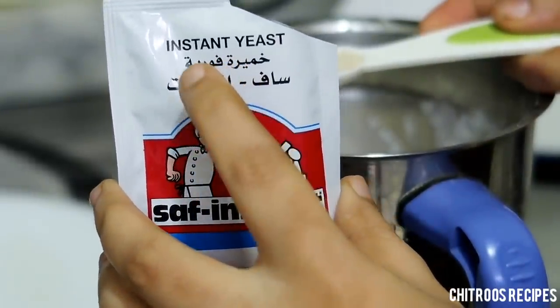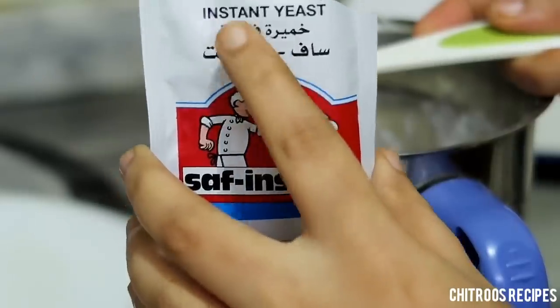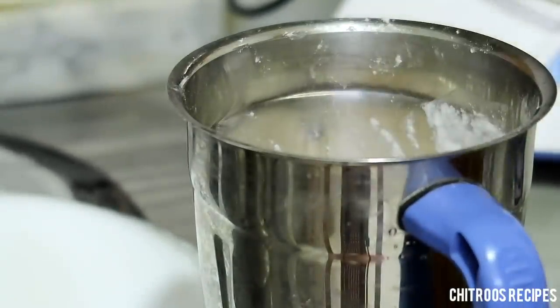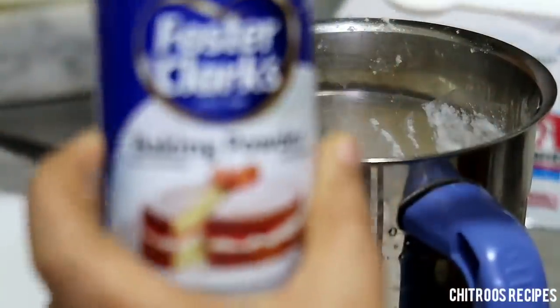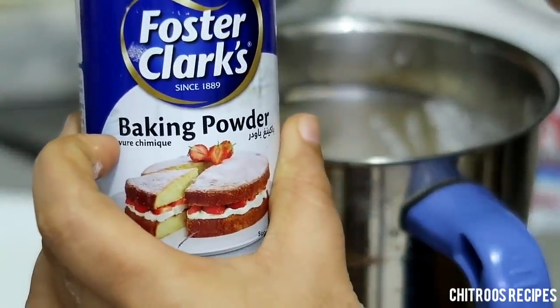I have personal experience using active dry yeast. This can be a great experience. Now we will be able to cook a little bit. Here are the baking powder — I put baking powder — and it's not baking powder.